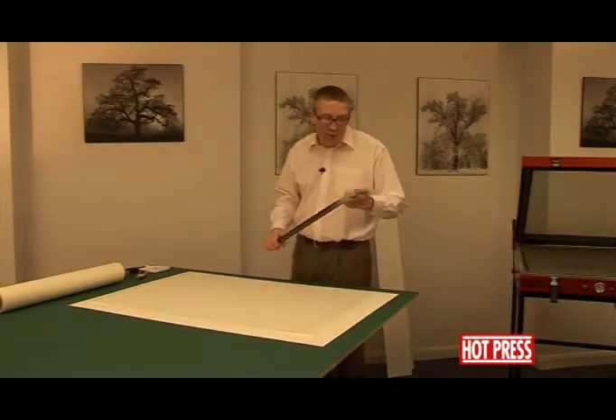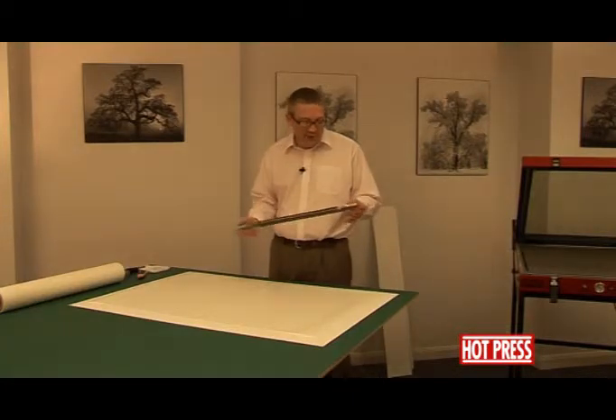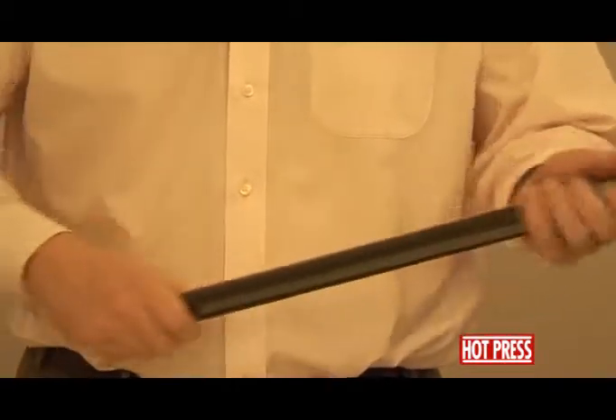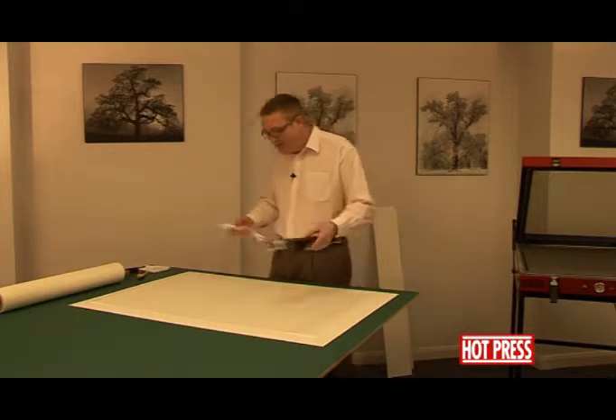We'd now like to show you quite a common thing for a picture framer, which is poster prints that have come rolled up in a tube that have been sealed with cling film — all rolled up nice and tight. It's going to be very difficult for us to work with something like that.